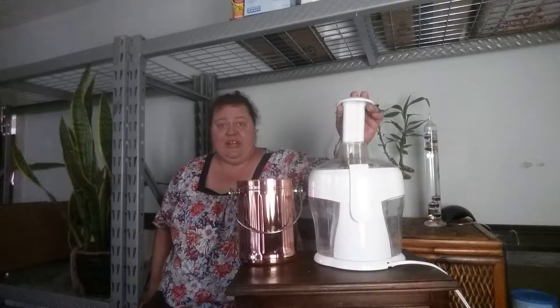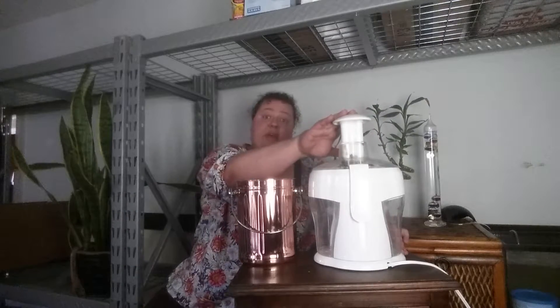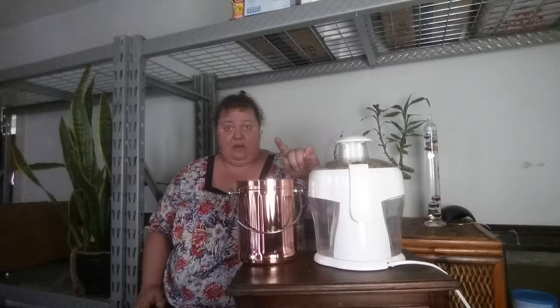I want to get you to two uses. What you do is, if you have a juicer, put your gross food in there — I've already put a gross banana in there, I didn't want you to have to see that — and then just juice it. What this will do is separate the pulp from the juice.